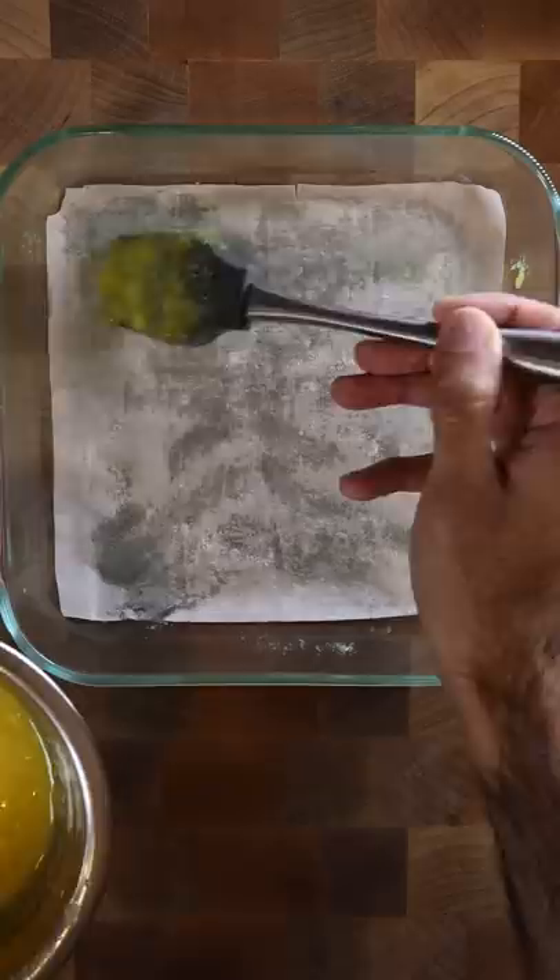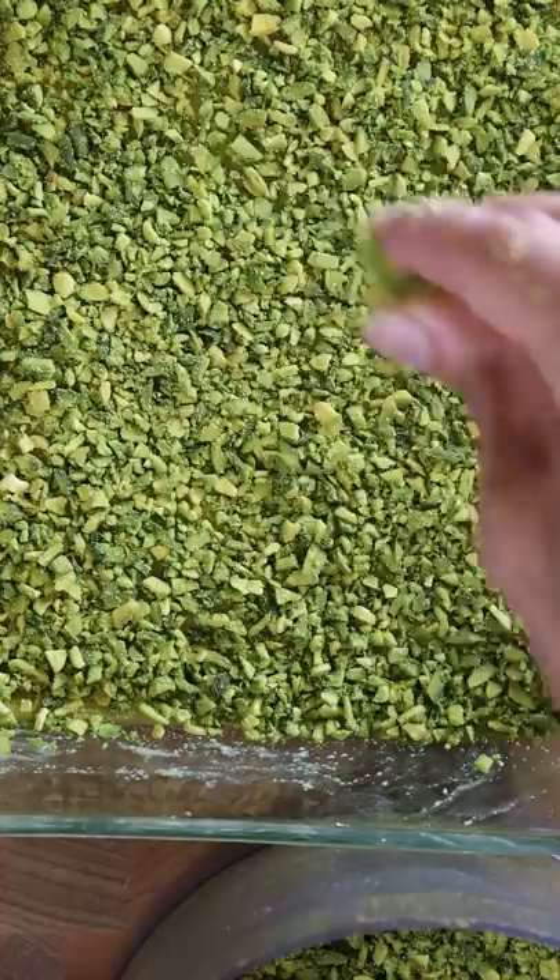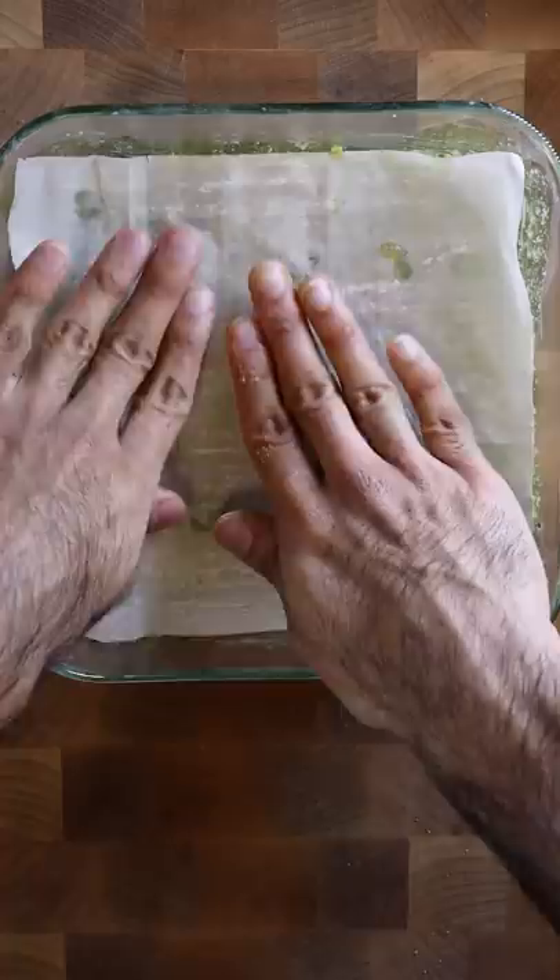On the 11th layer, I'll add pistachios, and then I'll repeat it again, adding 11 more sheets with clarified butter in between on top, and then more pistachios. And lastly, I'll add 11 more layers on top, so in total it'll be 33 layers.